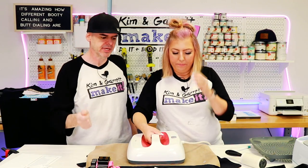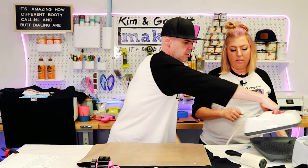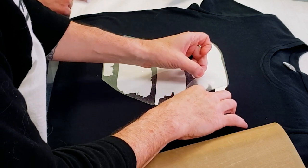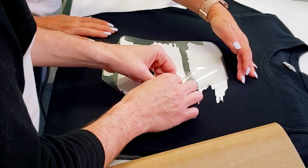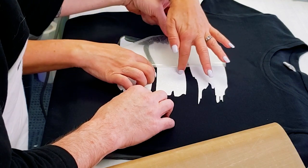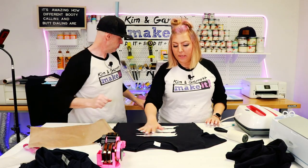390 degrees for like 10 to 15 seconds just to get it to stick. All right, let's see if it's stuck. Yeah, it's stuck. It's hot. Now we have our base for sublimation.